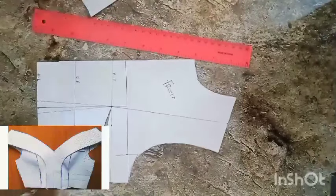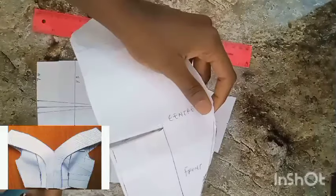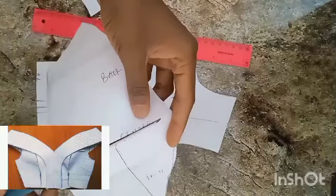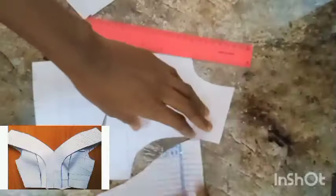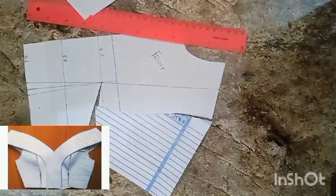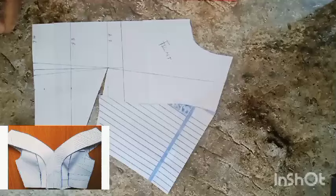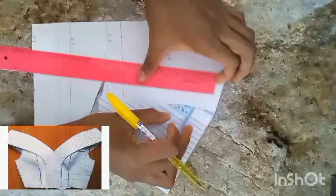Having cut open my side bust darts, I'll get my sleeve and from the center I will separate it — front one side, back one side. I'm separating the front and the back of the sleeve from the center. I'm going to be attaching the front of my sleeve to my front bodice. Make sure your shoulder line is in accordance with your center sleeve, just exactly the way it is on the screen.